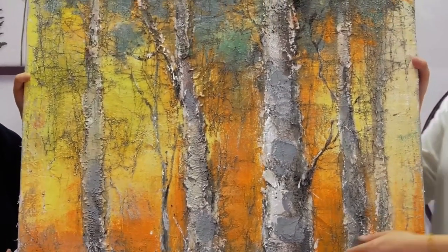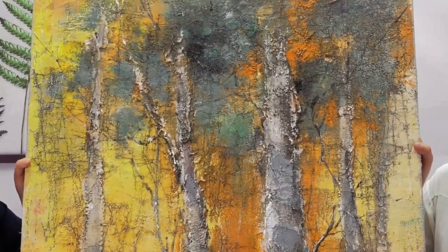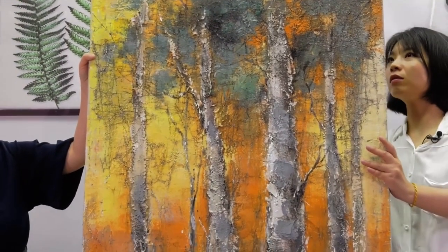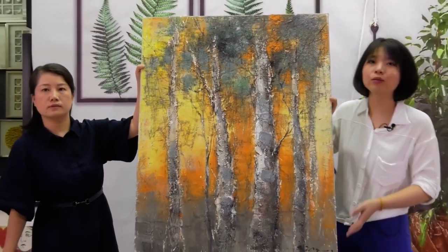We also suggest doing 50% print because it can be more feasible for volume production and the price is very competitive. The size is 55 by 100.